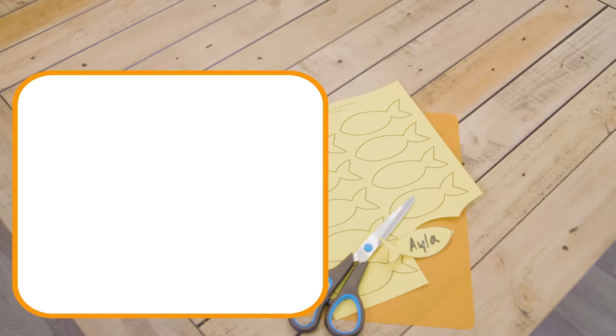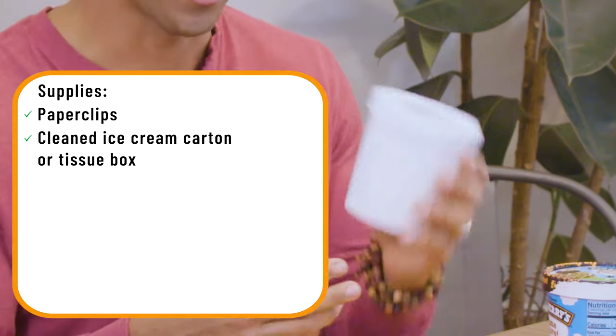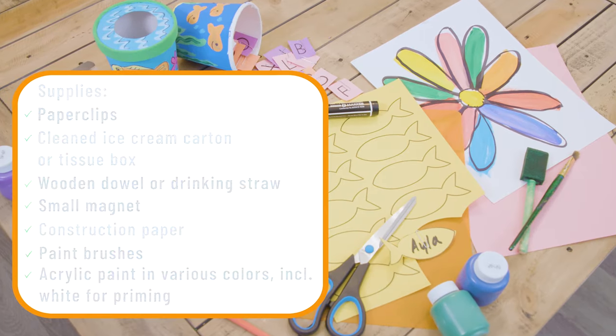For this project, you're going to need the following supplies: paper clips, a cleaned ice cream carton, a tissue box or something similar, a wooden dowel, a drinking straw, a small magnet, construction paper, paint brushes, and acrylic paint in various colors including white for priming.